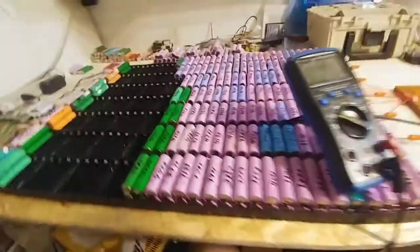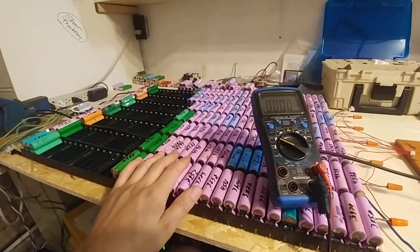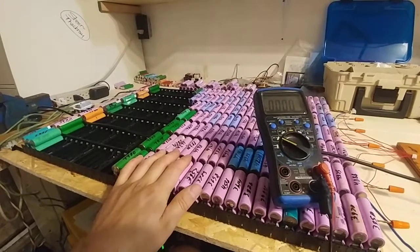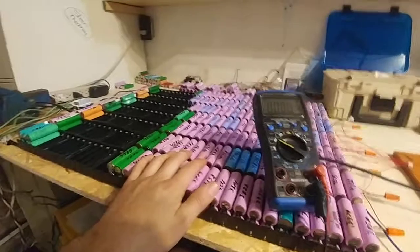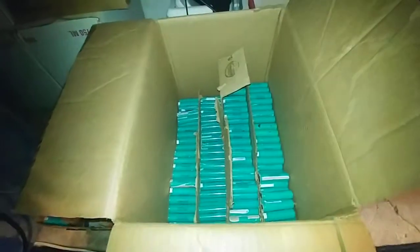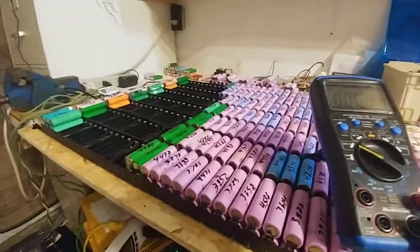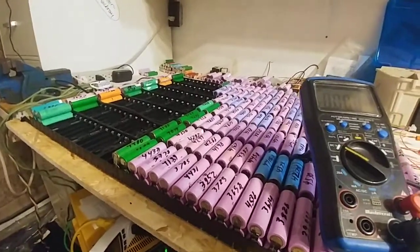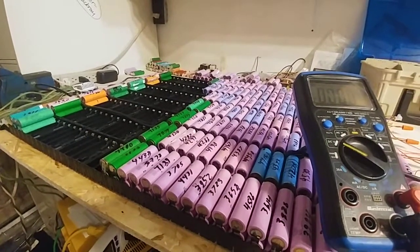My next plan — I'm still working on filling this up. I may have to buy even more laptop batteries because I can't even do a full board, unfortunately, even though I have all of these down here. They'll make a power wall of their own no problem, but it'll only be three amp hours.